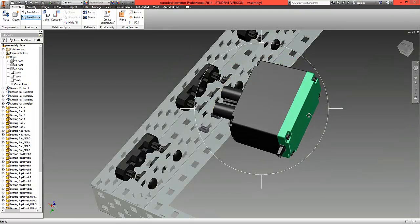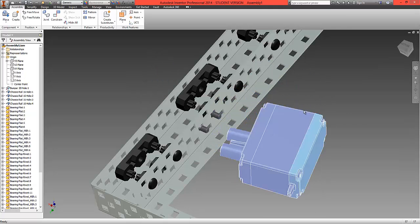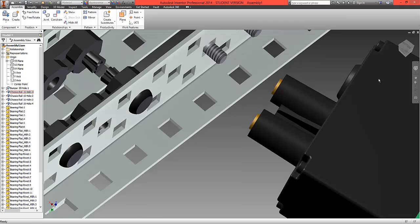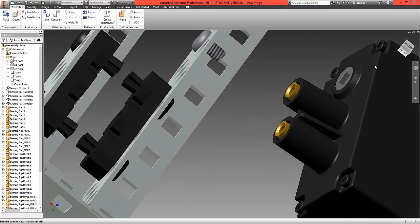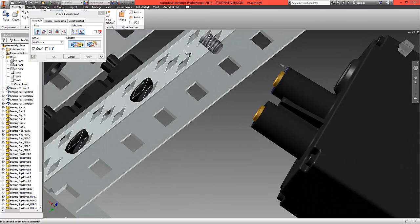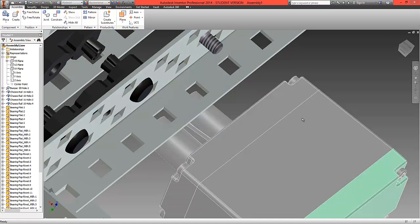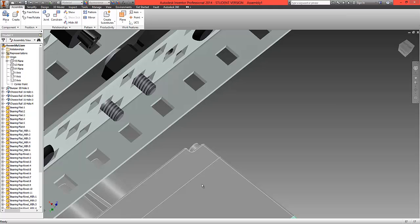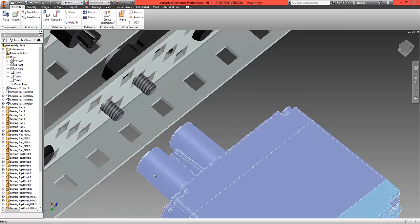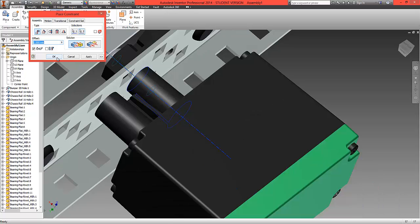Position it so that the two struts sit to the left of the bearing we're going to attach it to. First, mate this surface with the metal — this puts the motor in contact with the metal. Select OK. The motor is now joined but free to move. Choose both struts and use a mate option by selecting the centre line and the centre line of the screw.